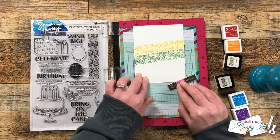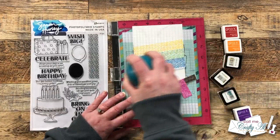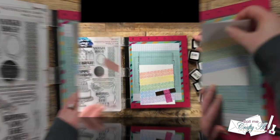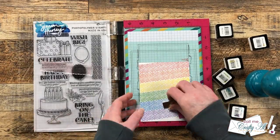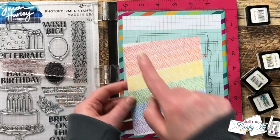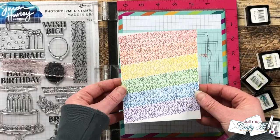I kept moving up and adding inks, and once I was past the purple I moved the cardstock back to the starting position and moved it down to do the orange and red. Here's a look at that finished stamped piece. You'll notice there is some white in the top and bottom corners but that will be cut off later when I cut this piece down.